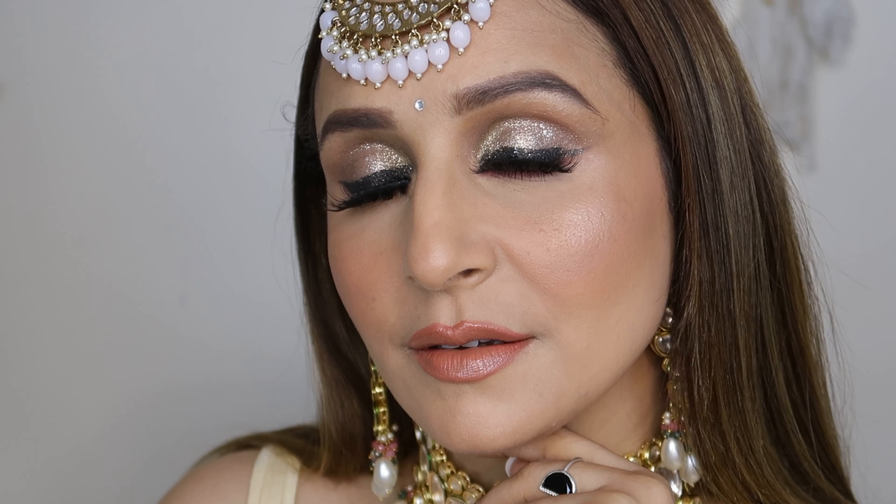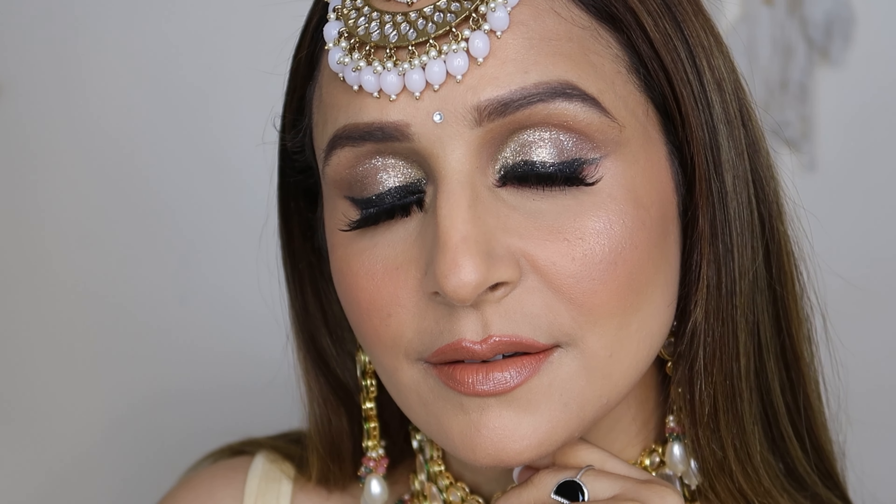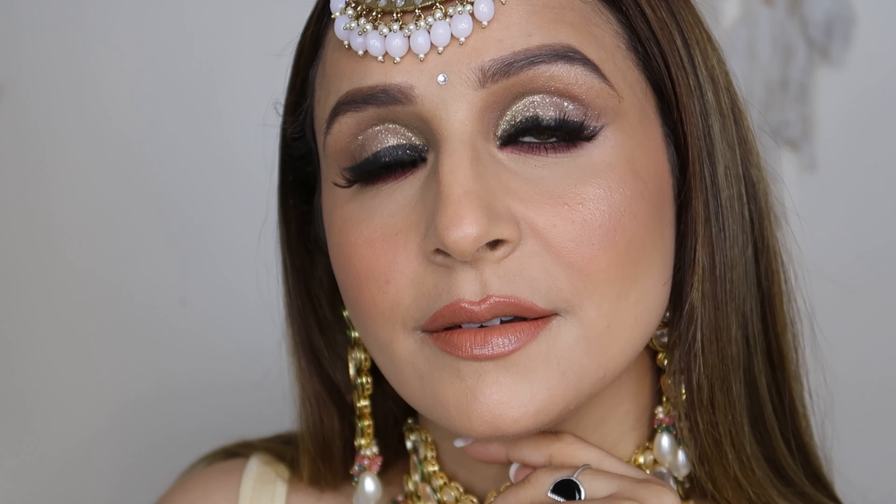Hey guys, how are you all doing? So in today's video, I'm going to create glittery eyes and this is a very simple tutorial. This is beginners friendly. So let's start.